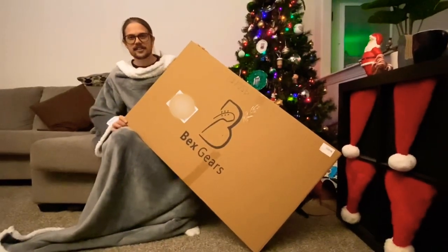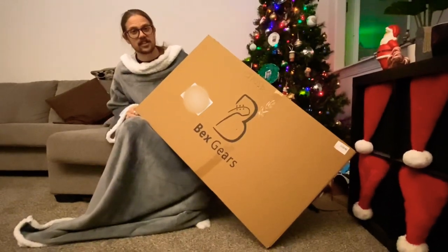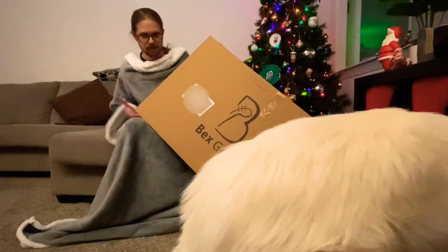Hello, my name is Cage Parkins. I'm a guitar player and I received this Becks Gears guitar kit for Christmas. I wanted to share with you all the unboxing and my journey through building this guitar.